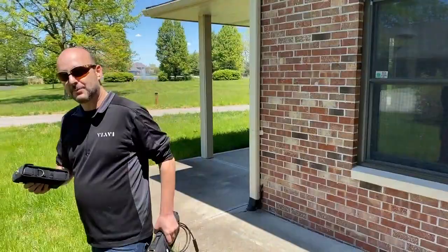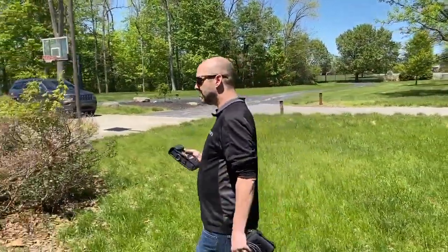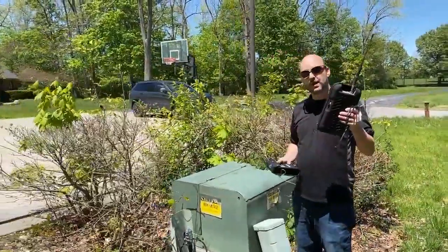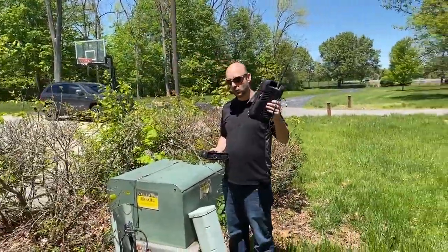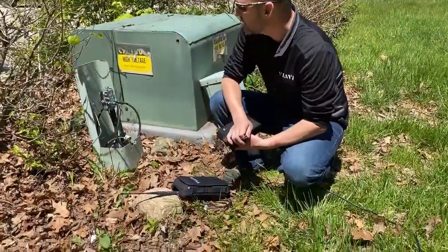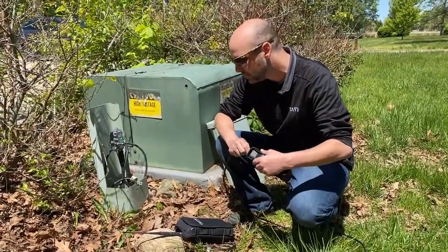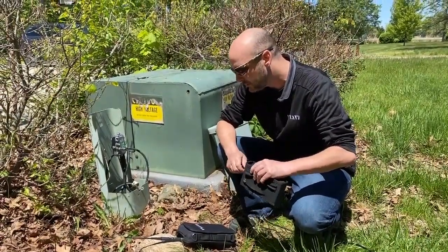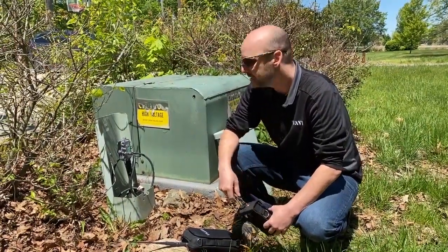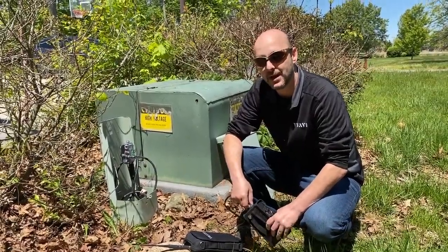Let's go over to the tap and get the transmitter hooked in. Once the transmitter gets hooked in, we'll turn it on, we'll pressurize the home, and then we'll walk throughout the home and the outside of the home with our ONX220. It's pretty simple — all you have to do is disconnect the customer, hook it up, and then listen for noise. Once the signal level meter starts to make a noise, you know that there is some leak getting out of the coax in some way, shape, or form.